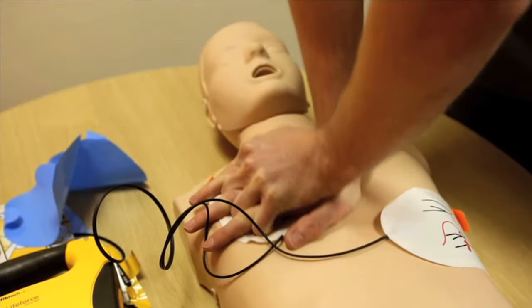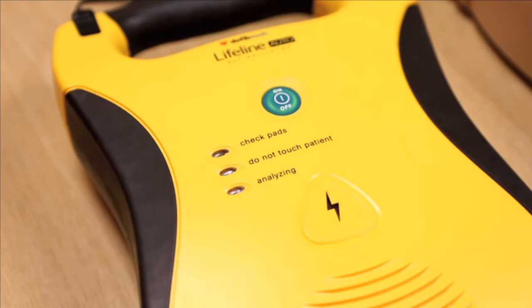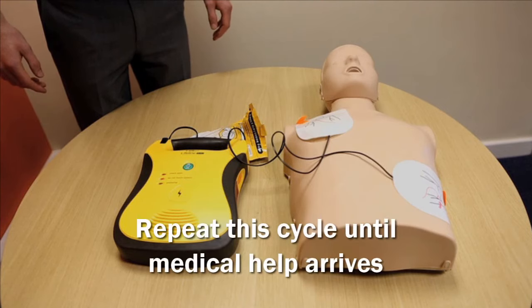After two minutes, Lifeline will ask you to stop and move back so it can check once again for a heartbeat. If the unit has not resolved the cardiac arrest, Lifeline will deliver another shock and ask you to do more chest compressions. Keep repeating this cycle until medical help arrives.